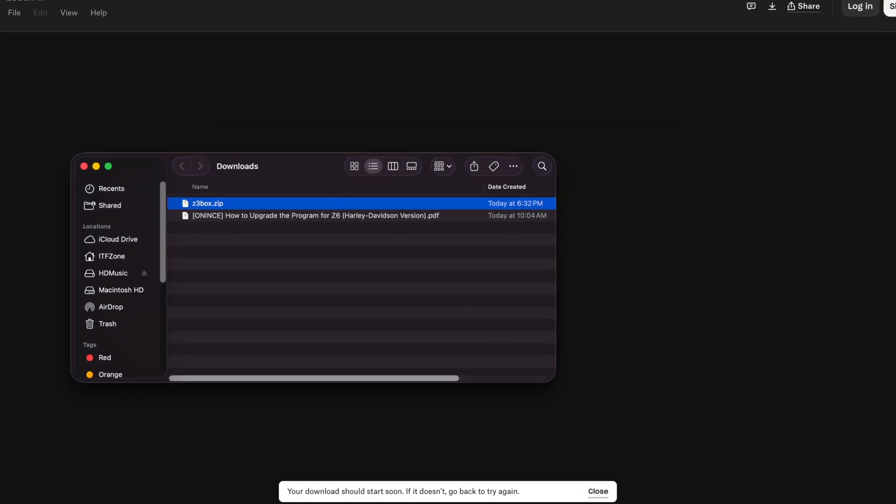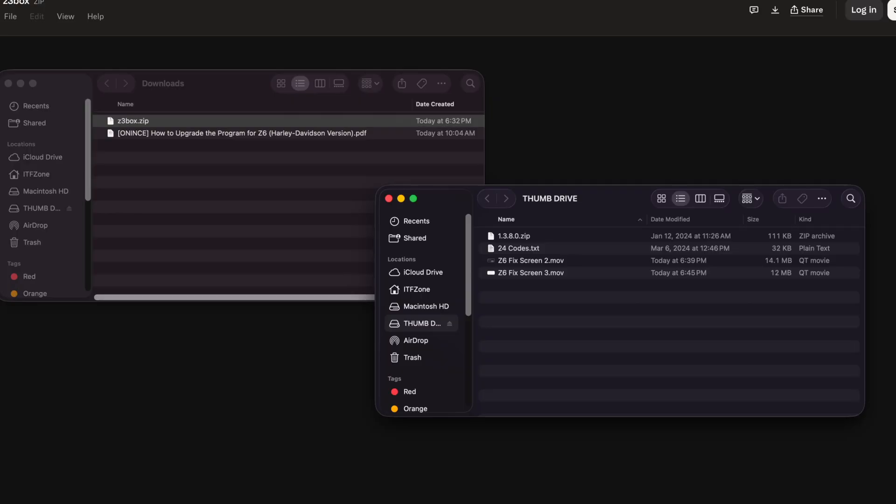This is my downloads folder and I'm going to open up my thumb drive. With a thumb drive inserted into my Mac, I now have two windows — the thumb drive and my downloads folder. Now they're very clear that you need the zip file on the thumb drive by itself, and I have some other files here.